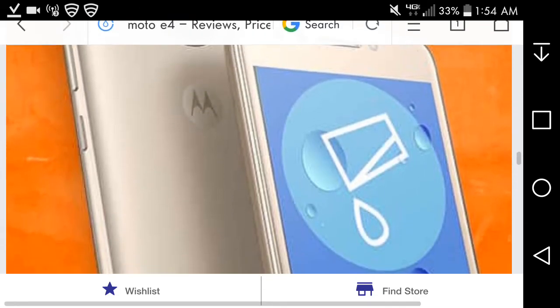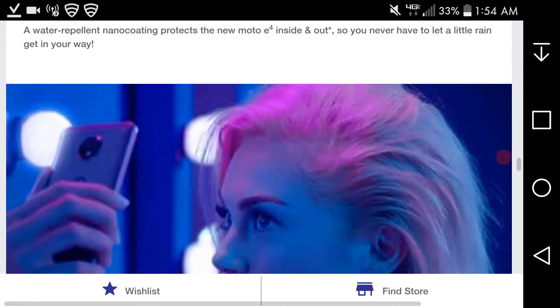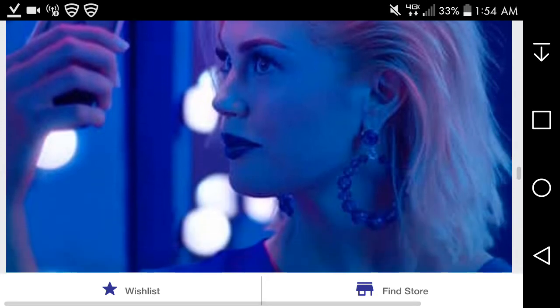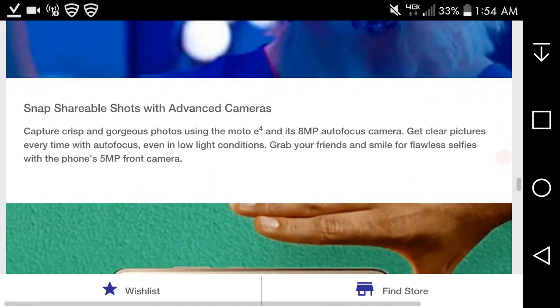Remember the Moto E4 is not waterproof — don't submerge it. The water-repellent nano-coating protects against splashes and spills without stress. On the camera side: capture crisp and gorgeous photos using the Moto E4's autofocus camera, getting clear pictures every time even in low-light conditions. And grab great selfies with the five-megapixel front camera, which includes a flash.